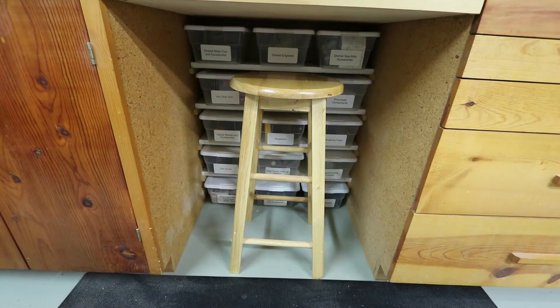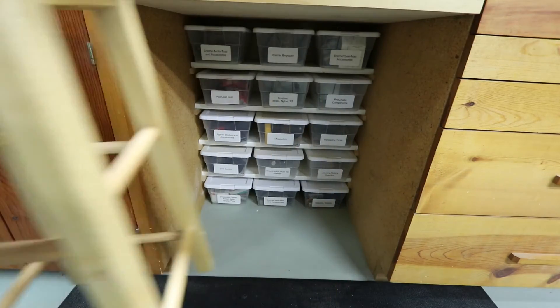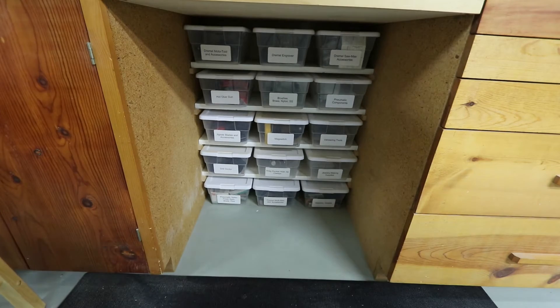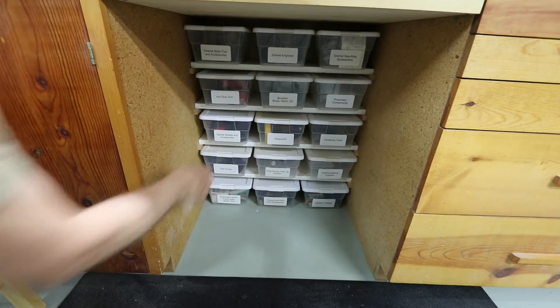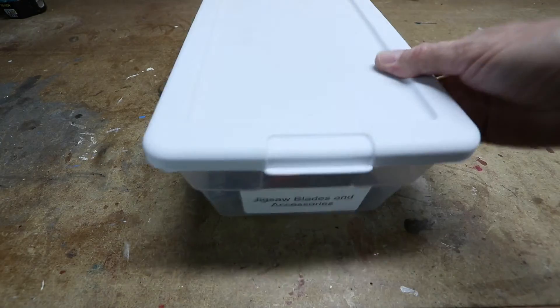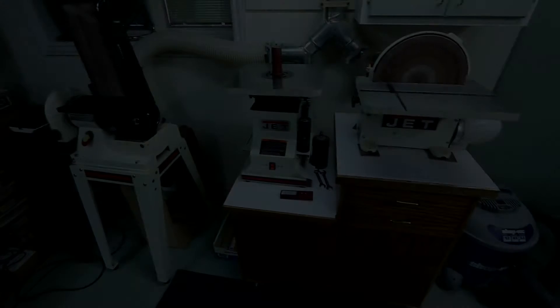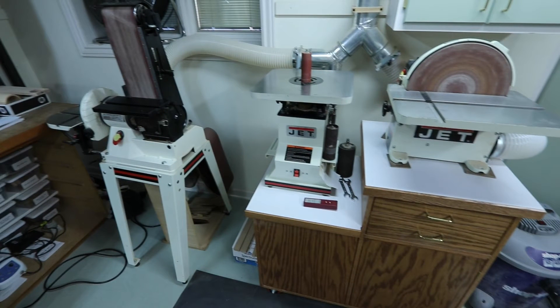Another improvement I made was to add 8-inch shelves between the two workbench pedestals, and then placed shoe box sized plastic storage boxes there to hold tool accessories and other small parts. Now things like jigsaw blades and rotary tool accessories are easy to find. At this end of the shop I have a 12-inch disc sander, an oscillating spindle sander, and a stationary belt sander. I designed and built a sander cart to hold these things, plus my portable sanders and sanding supplies.